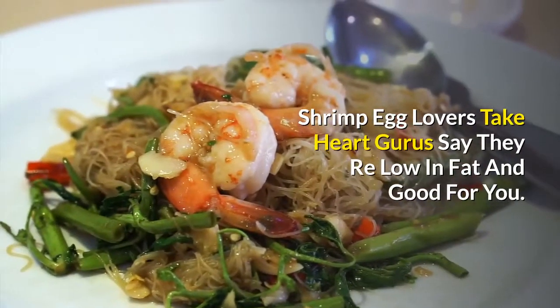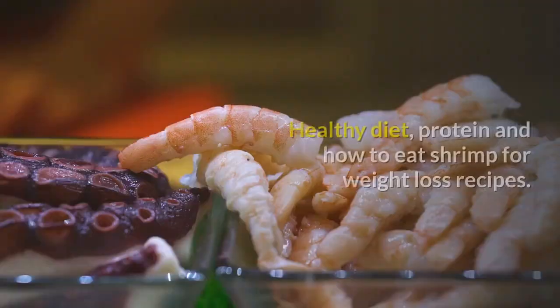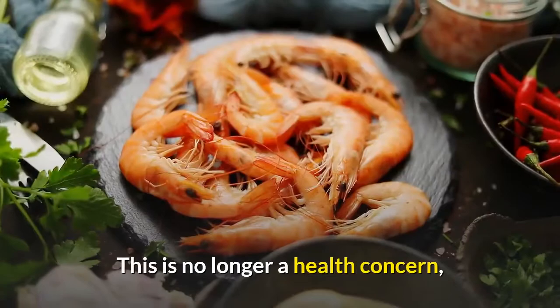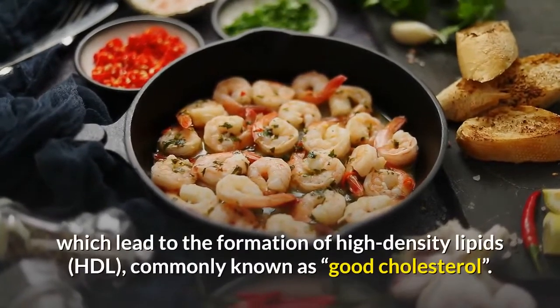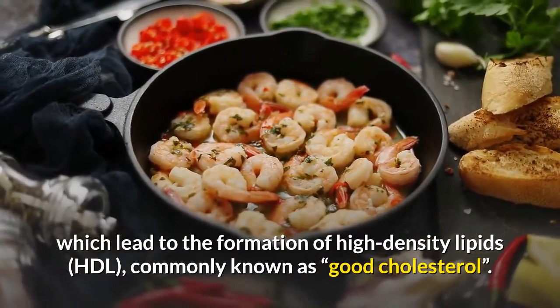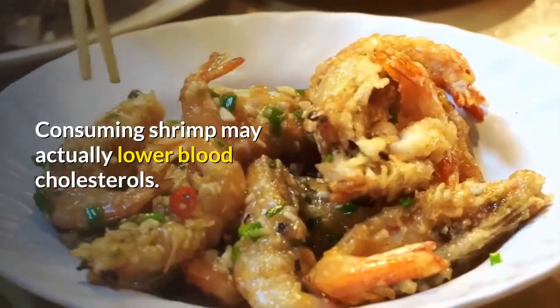Shrimp and egg lovers take heart — gurus say they're low in fat and good for you. This is no longer a health concern, because shrimp is low-fat with a rich content of highly unsaturated fatty acids, which lead to the formation of high-density lipids, HDL, commonly known as good cholesterol. Consuming shrimp may actually lower blood cholesterol.